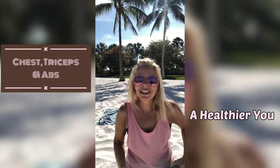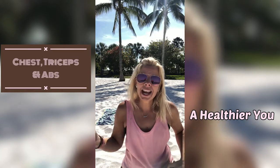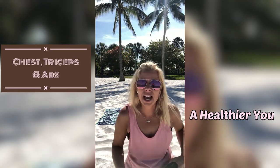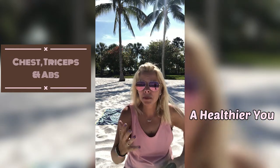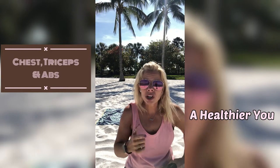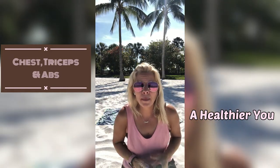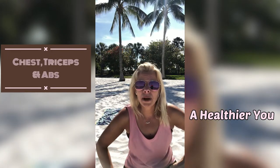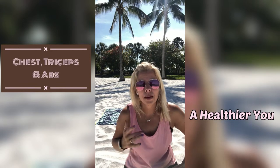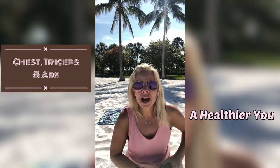Hi guys, welcome back to my channel. Today we will be working the tricep, the chest, and those abs. So get a mat if you have one. If not, I'm using a beach towel. I am coming at you from the beach, actually. And we are just going to knock this out. So it will be a floor workout. If you have weights, grab them. If not, don't worry about it. You can grab anything around your house — just make sure it's equal weight on both sides — or you can do this workout without any weights. Come join me.